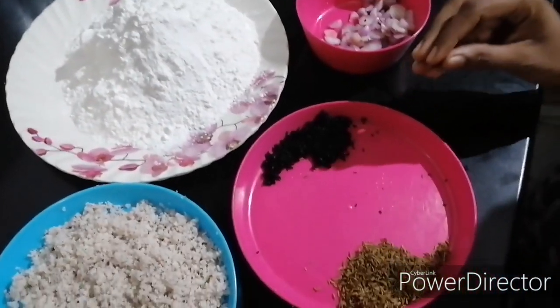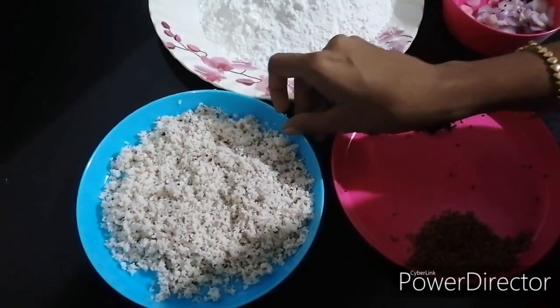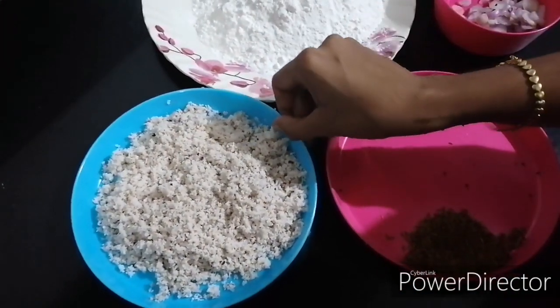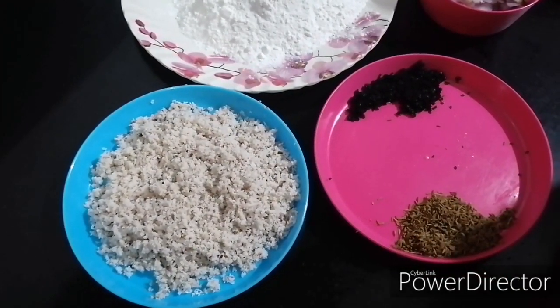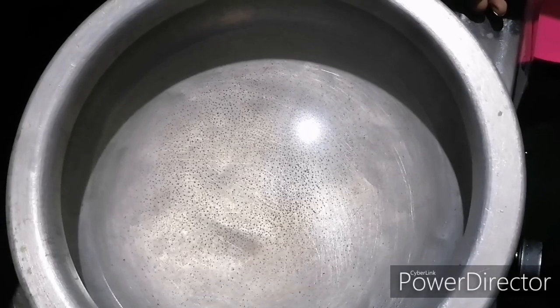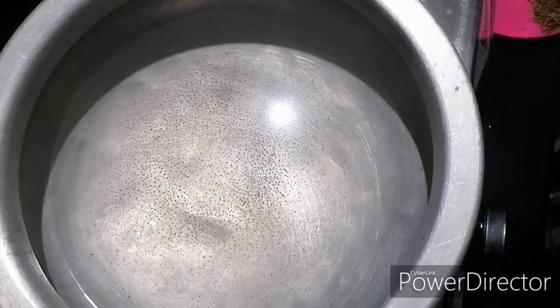Add some tea. We will crush the corn and prepare it. Now we have to add the corn.